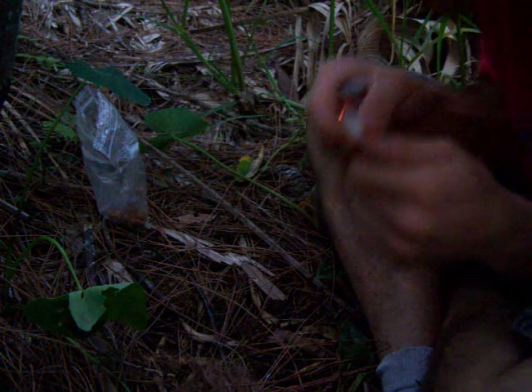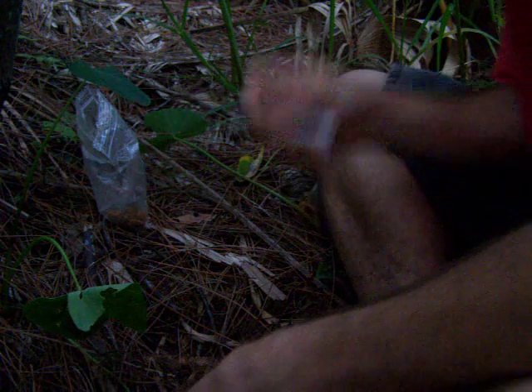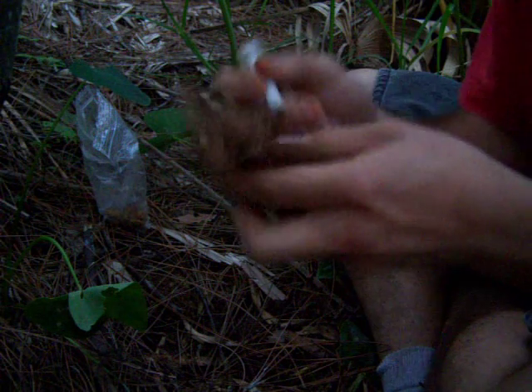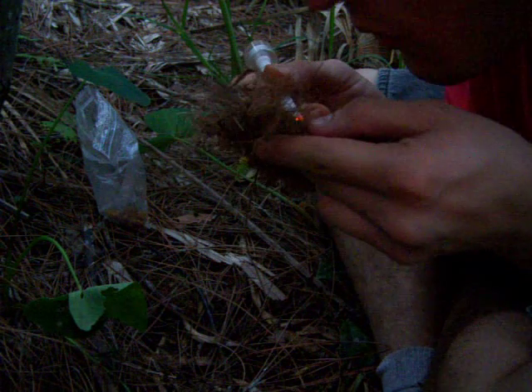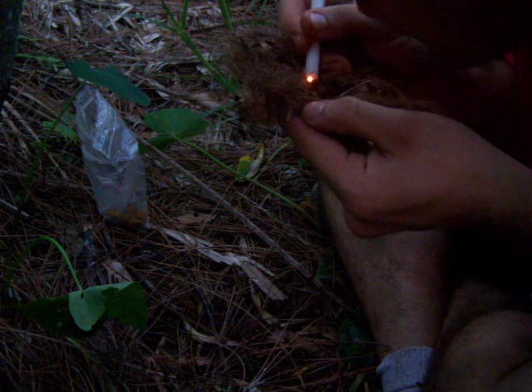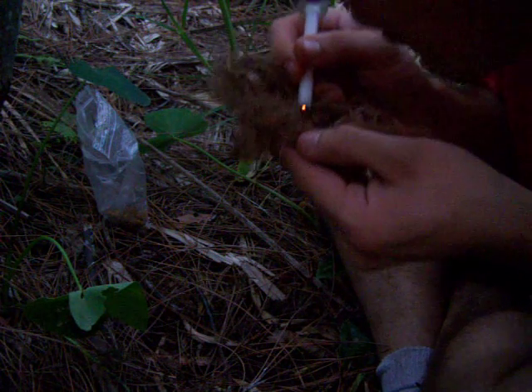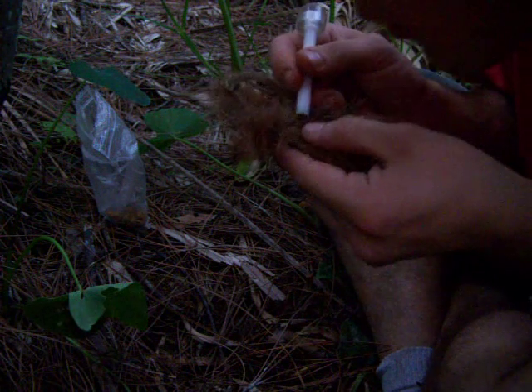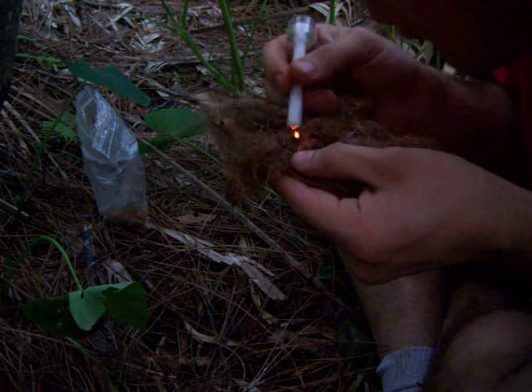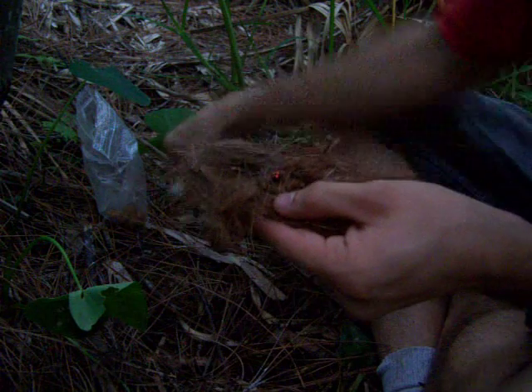Put it in here. Just like that, you got it. First chaga. Now I'm going to touch it off to the next one — that bigger piece I was talking about. The bigger piece is lit.